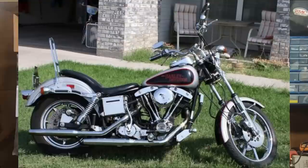Shovelheads were great motors, they just weren't produced in the numbers that Evolution engines were. The Evolution engines have a remarkable aftermarket — you can get parts for an Evo engine all day, all night. You can even build one of these engines without a single part from Harley-Davidson. If you want a really simple motor that you don't need any fancy tools to work on and you can do all the work yourself in the garage, the Evolution engine is definitely what you want.